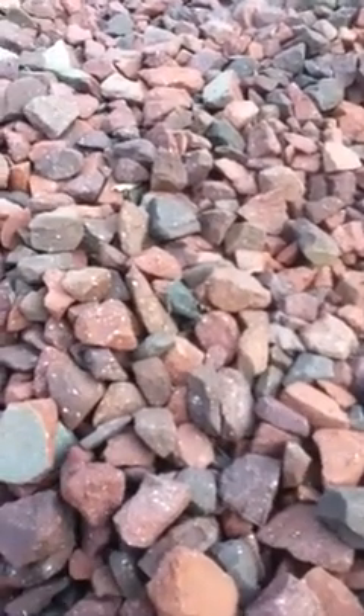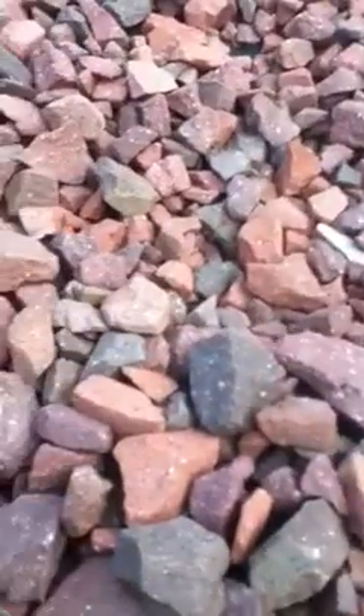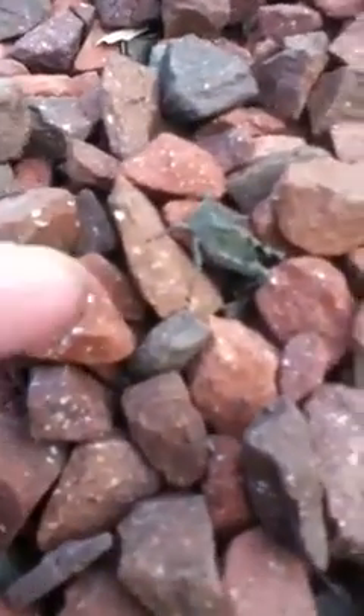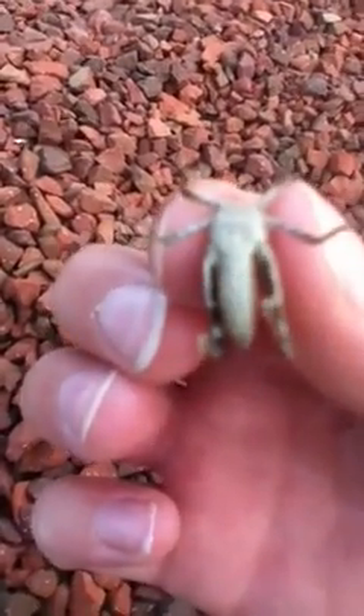Alright, this is the Super Awesome Dude 3, and here is a grasshopper still alive with no head. If you can see, he is right there, and to prove that he is still alive, he's moving, kicking his legs.